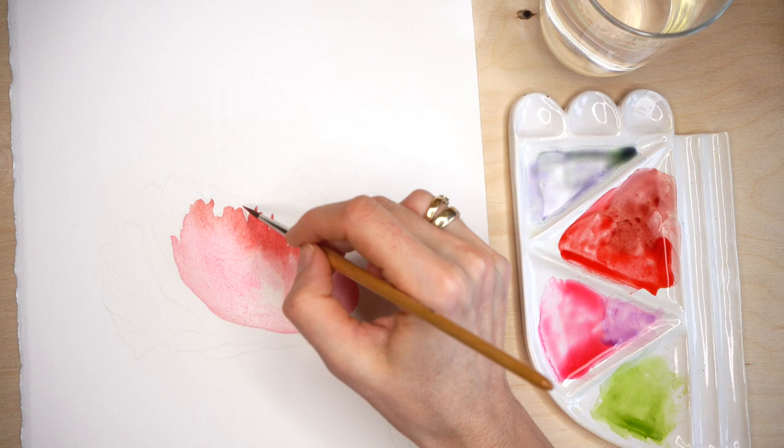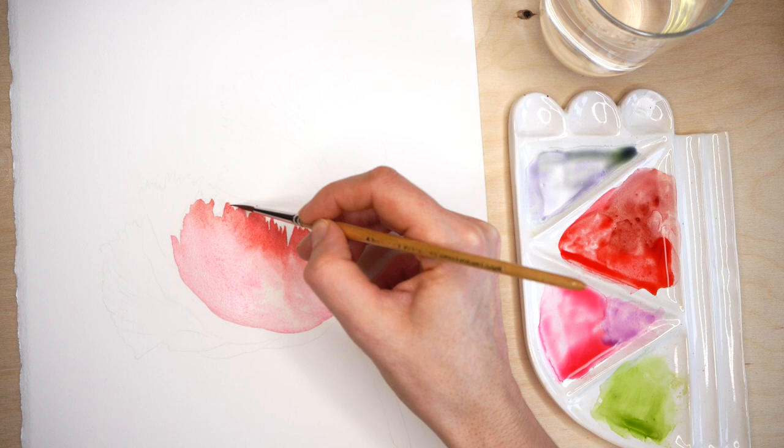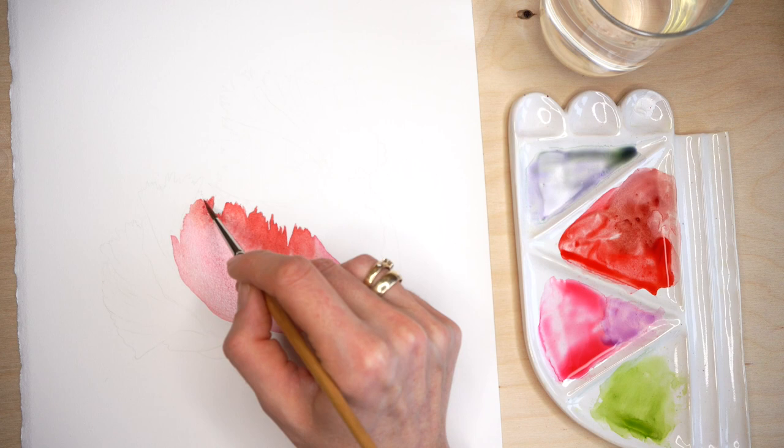Taking a finer tip brush and adding more pigment to the edges, making those edges sharper and more precise. While the surface is still wet, watercolors blend nicely and I can add extra color where I need.